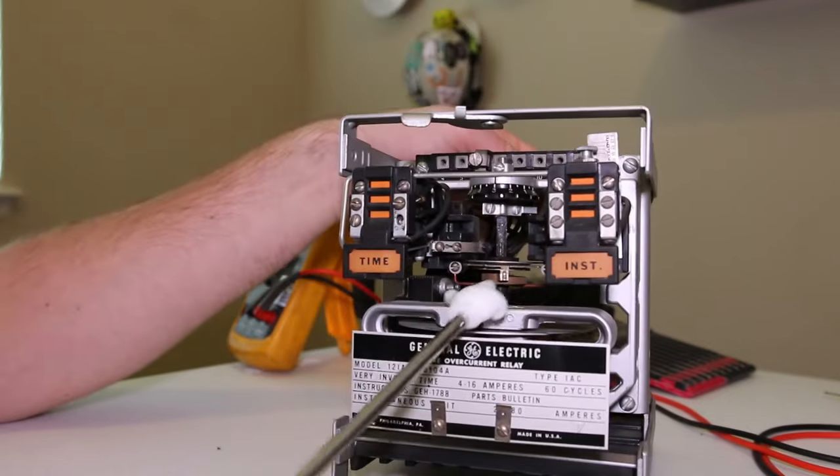This is the IAC 53B, so this is the connection diagram we want to look at. Terminal one is the common for our trip circuit. Terminal two is for our seal-in unit - the trip output of the induction unit. Terminal three is the instantaneous trip output. Terminals two and three have a shorting bar together, so either the seal-in unit or the instantaneous unit closing will cause the trip circuit to close and trip the breaker.